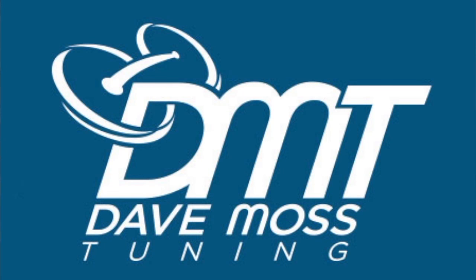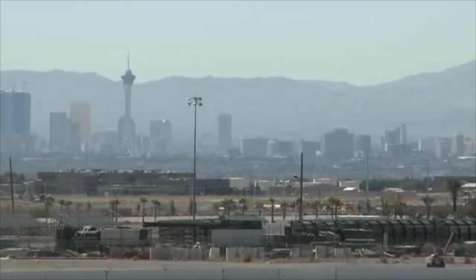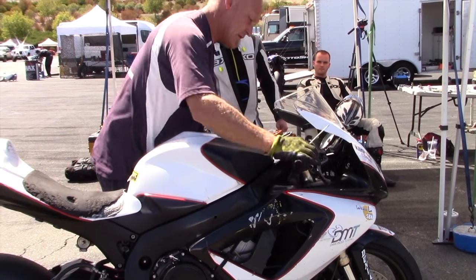My name is Dave Moss. I spend approximately 200 days a year at racetracks all over the country helping professional and amateur road racers and track day riders with suspension tuning on their motorcycles.